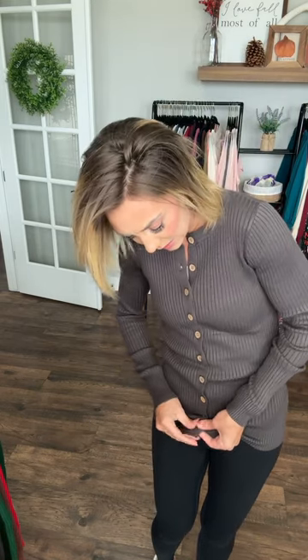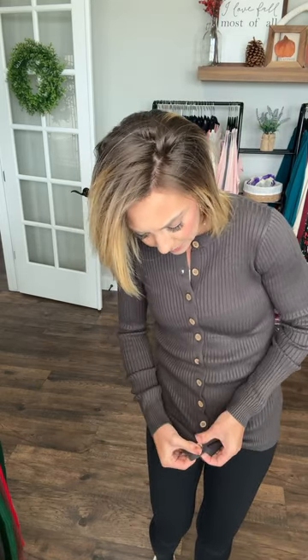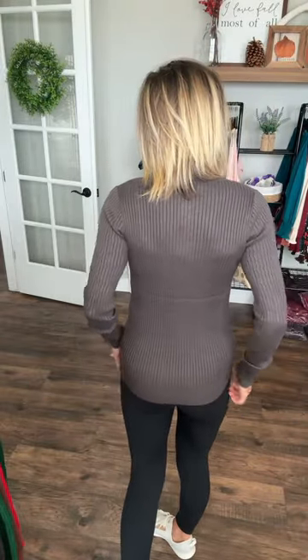Let me button this last one too, so you can see how long she is when she is fully buttoned. She does give some booty coverage — I'd say three-fourths of your booty can be covered with her. And again, this ribbing is so fantastic because it naturally just kind of bunches up a little bit, but that's good because it helps conceal anything going on underneath it. And again, she is fitted, but she has amazing, amazing stretch.